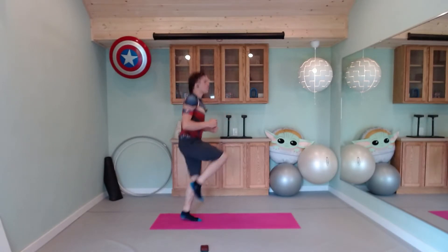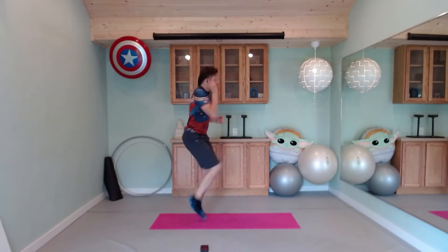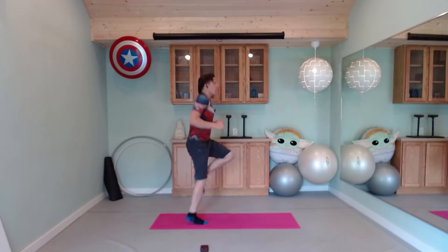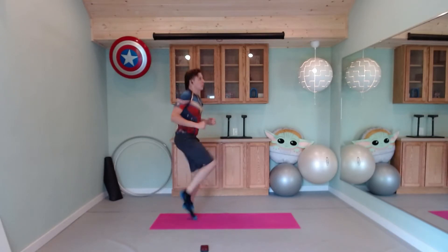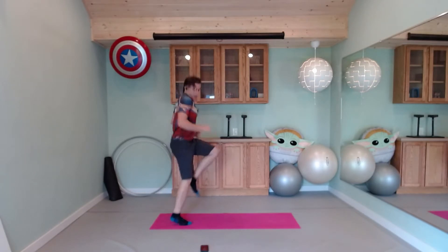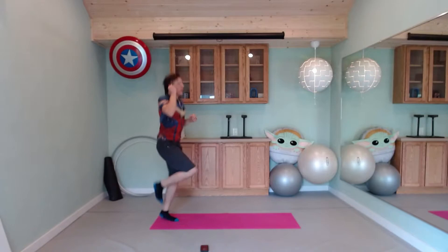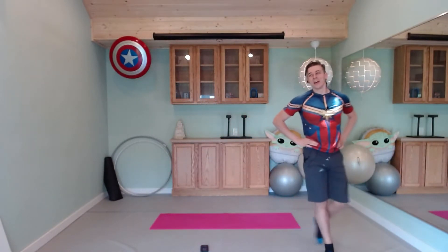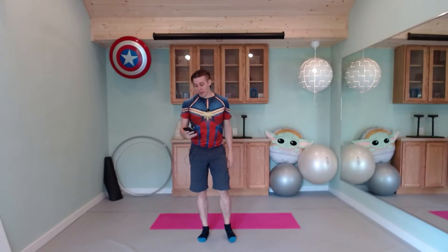You can do anything for 30 seconds. You've got this. 15 seconds. And time. Go ahead and walk it out. We're going to switch to our water break and then we'll be back in about a minute. Feel free to pause the video if you need a little extra time to breathe at any point.